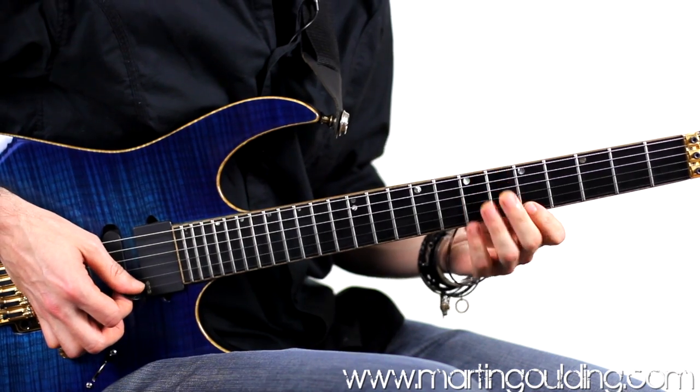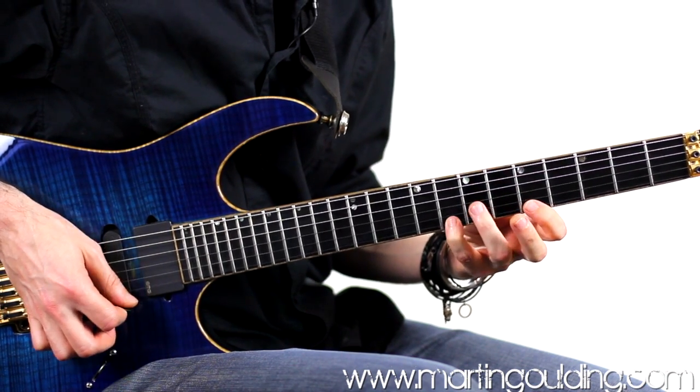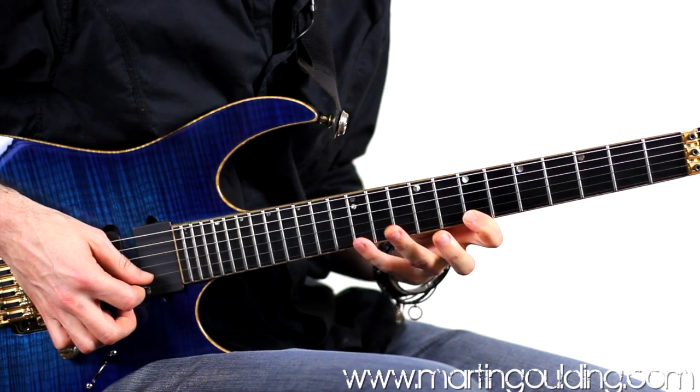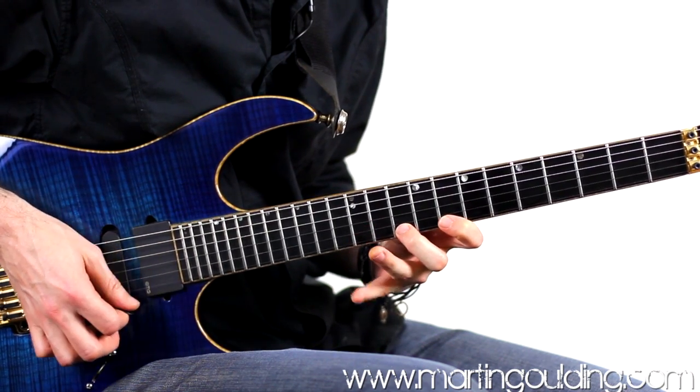We're then going to move our pattern along to the next position: 10, 8, 7 — then 12, 10, 8 — reaching with the fourth finger.